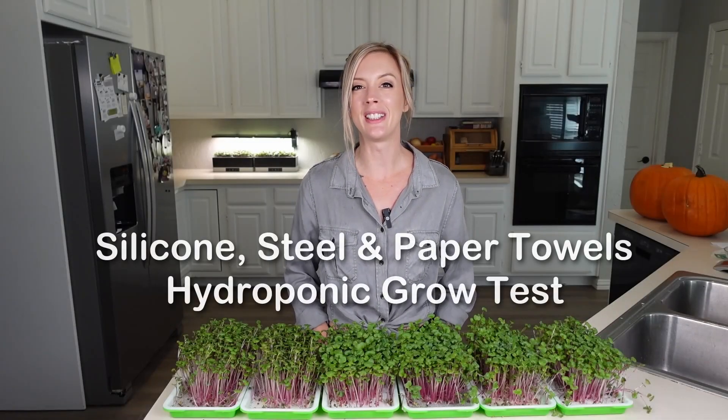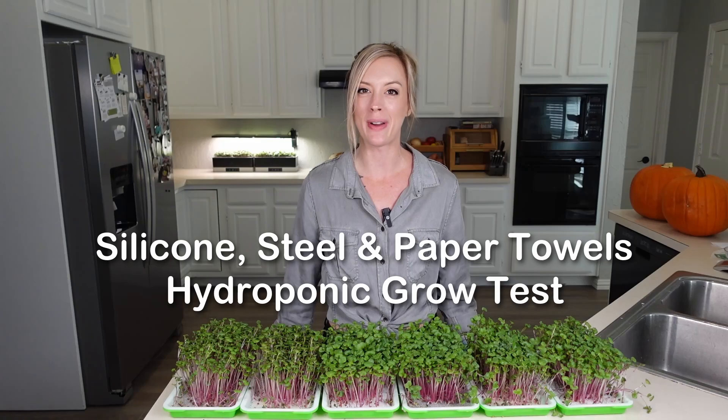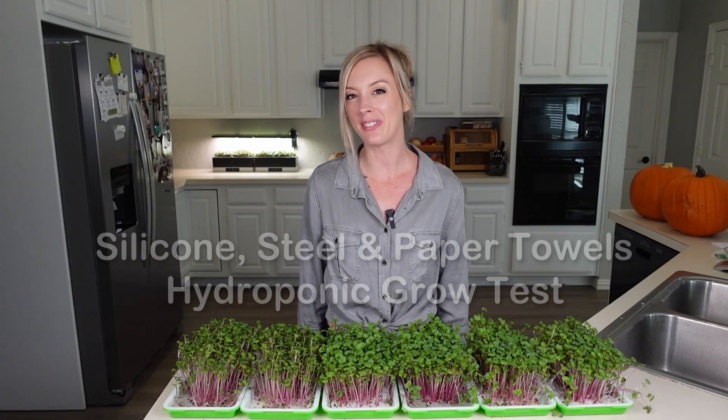In today's video we're going to compare silicone, stainless steel, and paper towels all for growing radish microgreens. So stay tuned for the video.